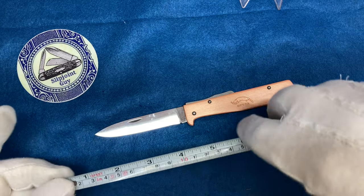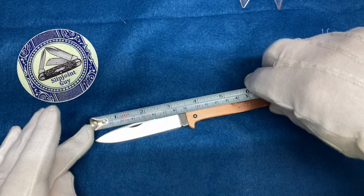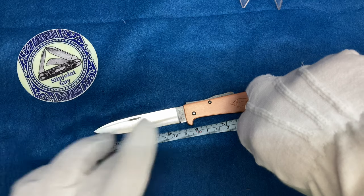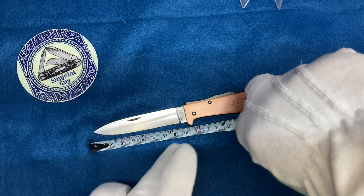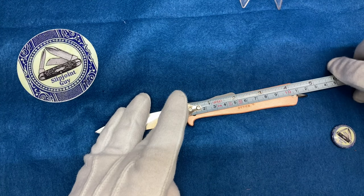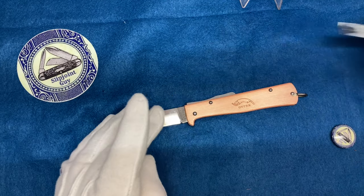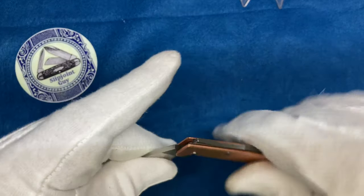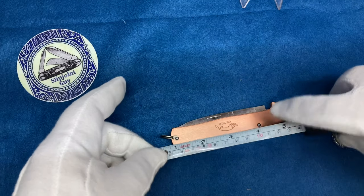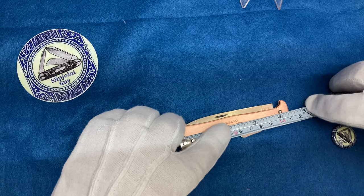Let's get a measurement on the blade. The blade itself ends at about three and a quarter inches; you could call it three and a half overall. The handle is about four and a quarter — that's the closed length. I wasn't sure if the lanyard loop would protrude, but it does not, so we're looking at four and a quarter closed.